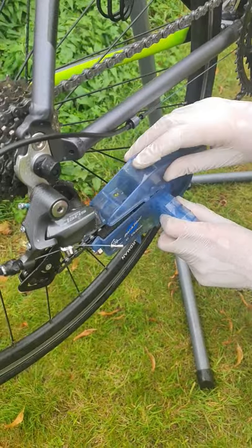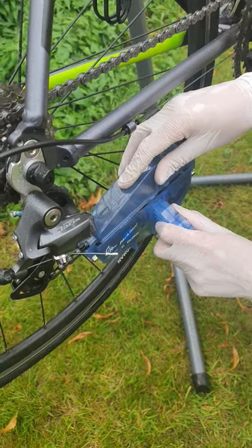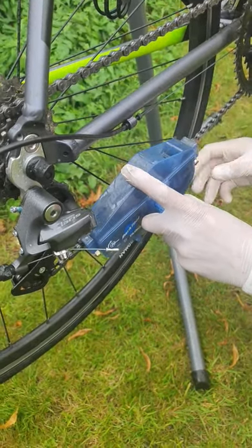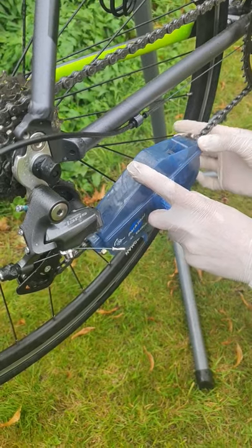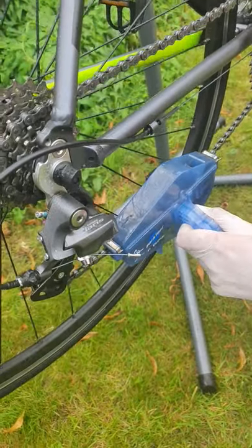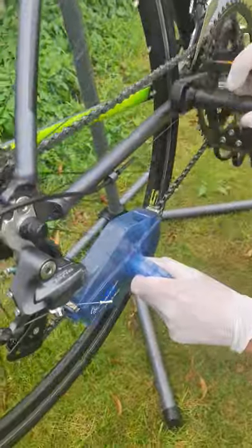You gotta basically do a whistle for the chain. This is called a chain washer. You lock that in and then you basically turn this wheel, and when you turn that wheel it gets cleaned.